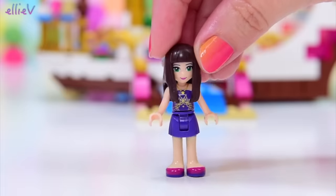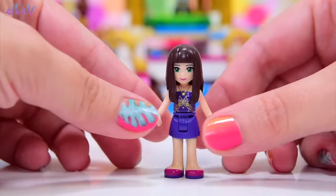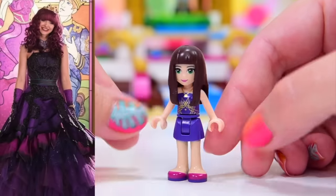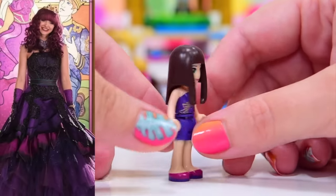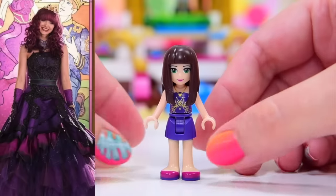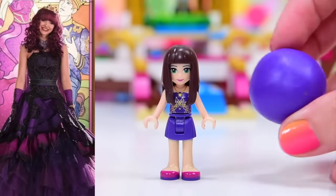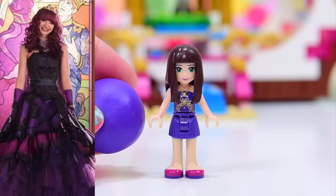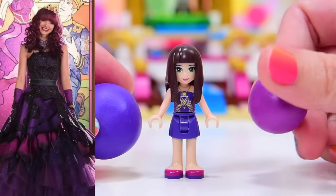We are going to make Mal, and because I love a beautiful frock we are going to make her in her cotillion dress. This is her signature look — wish me luck, this is quite fancy. We've got almost the right style hair but it's the wrong color, we'll fix that in a moment.